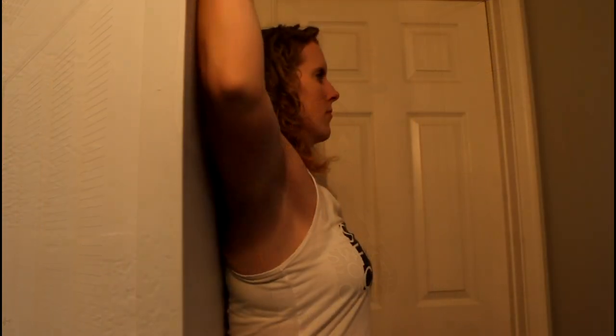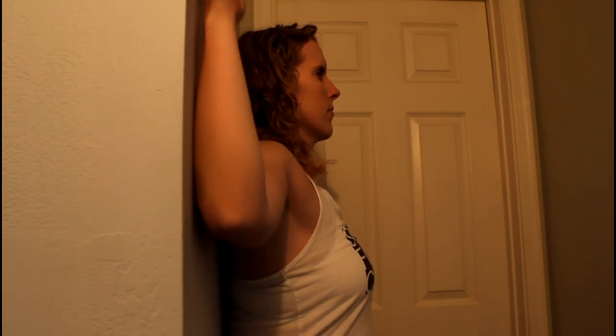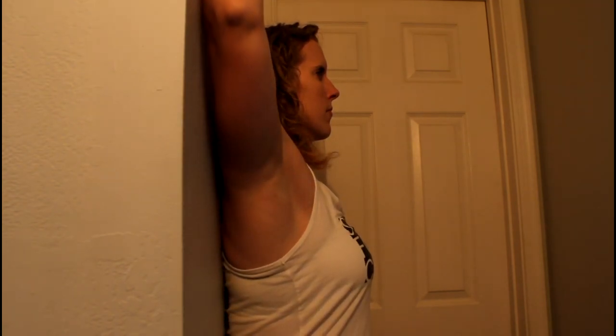If you can get the hands and wrists flat on the wall, try to slide the hands above your head while keeping the elbows and hands flat on the wall. Make sure you don't arch your back as your hands get higher up on the wall.